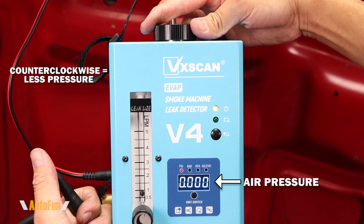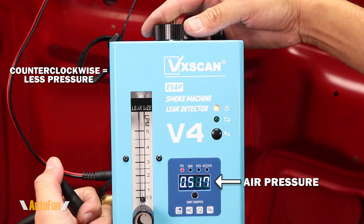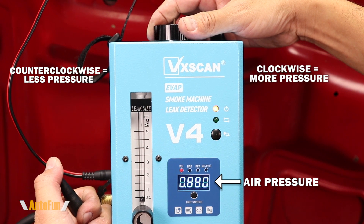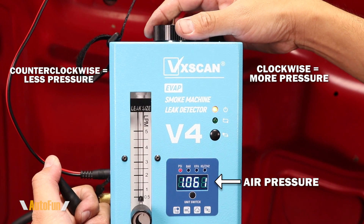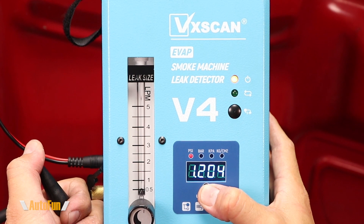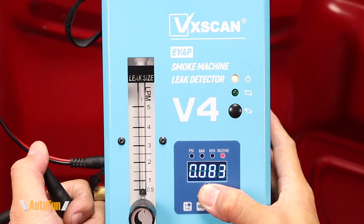For most tests, 1 psi will be more than enough, so I'll decrease the pressure further — down to around half a psi — then turn the knob to increase it back to about 1 psi. We can also change the unit of measure with this button from psi to bar, kPa, or kilograms per square centimeter.